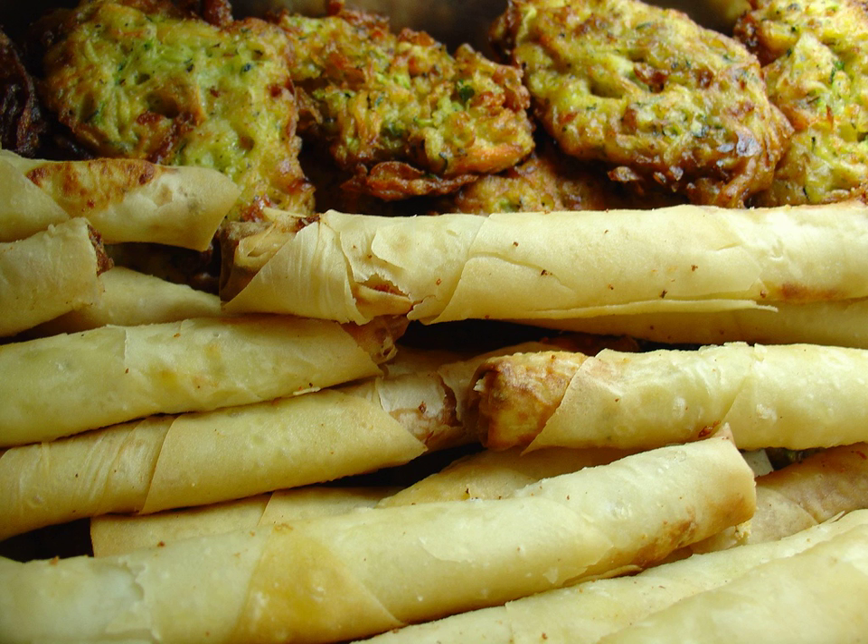Mukver is a Turkish fritter, similar to a pancake, made from grated zucchini, courgette or potatoes, egg, onion, dill, cheese and flour.